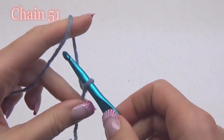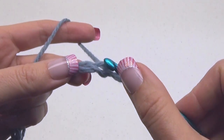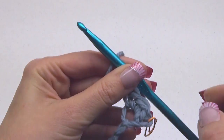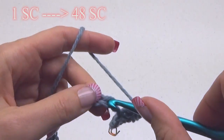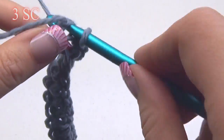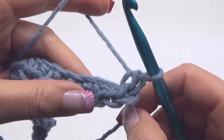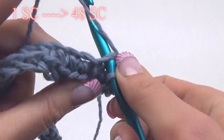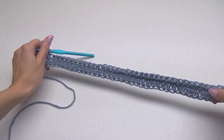To begin, make a slipknot and then chain 51. In the second chain from the hook, make three single crochet stitches and then mark the first one. Do 1 single crochet in each of the next 48 chains. At the last chain do 3 single crochet stitches. On the other side of the chain do 1 single crochet in each of the next 48 chains. You can see how we worked on both sides of the chain.